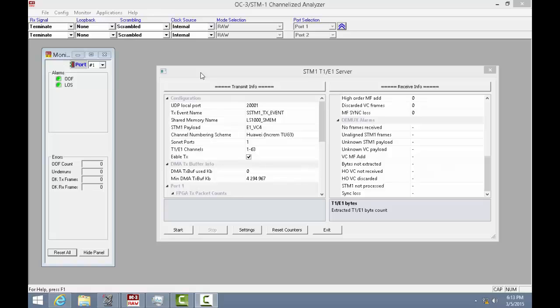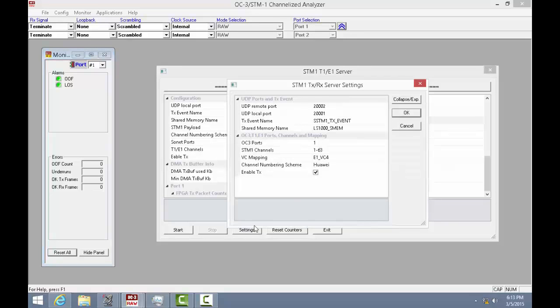In this part of the video, we are showing both the receiving and transmission capability of Lightspeed 1000. To do this, we are transmitting pre-recorded protocol streams using GL's Octal E1 analyzer through the SDH multiplexer on the other end, and receiving these streams using standard protocol analysis applications within Lightspeed 1000. Before we proceed, we have to configure the STM1 port for VC mapping, numbering scheme, and number of T1 or E1 channels to be processed.